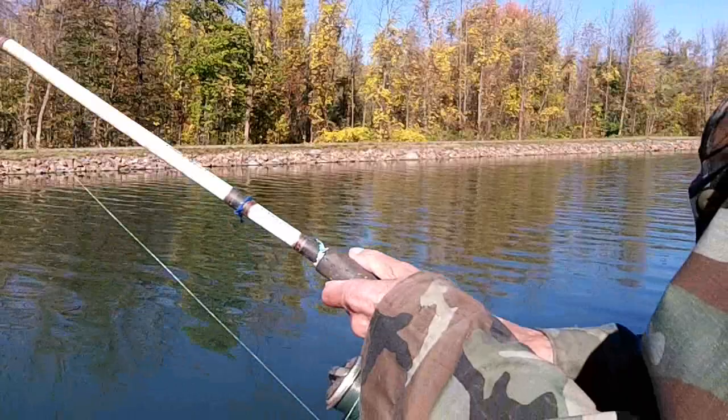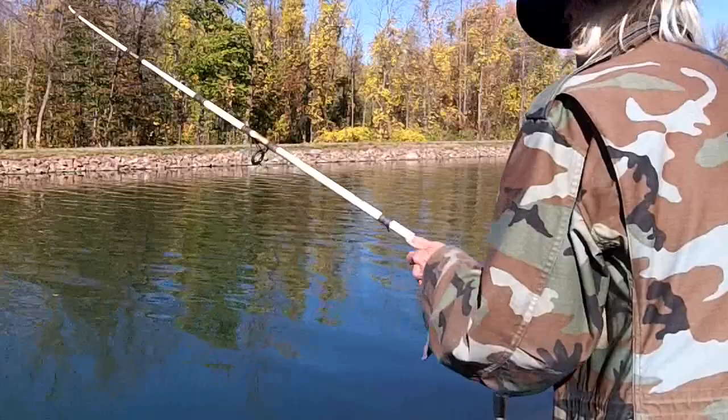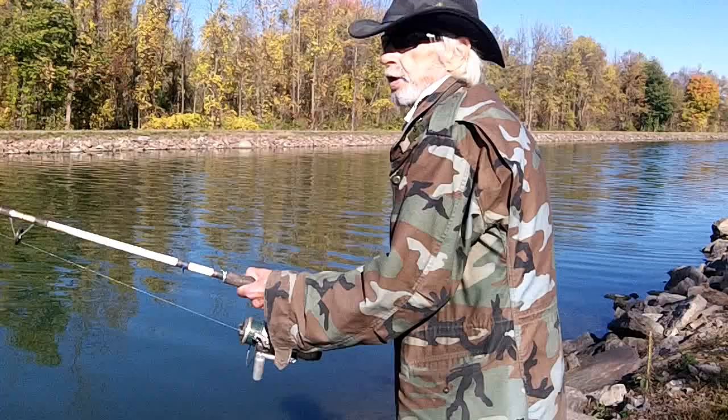We just had a hit on the other pole — watch me get one on there. This is going to be a while to get this one in. This one feels pretty big and strong. Not moving much. Boy, this guy's strong! It would be great to get two — one on this pole if I can get him in and get him off, then I can get the other one.